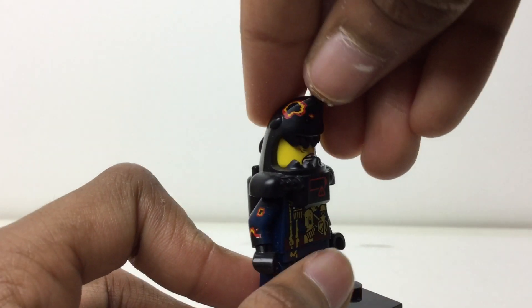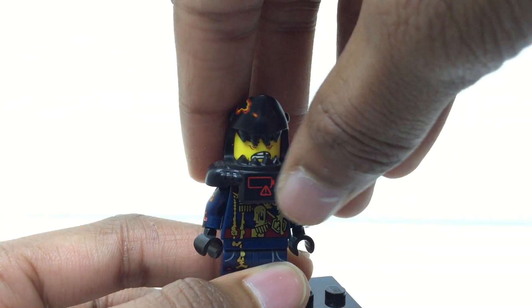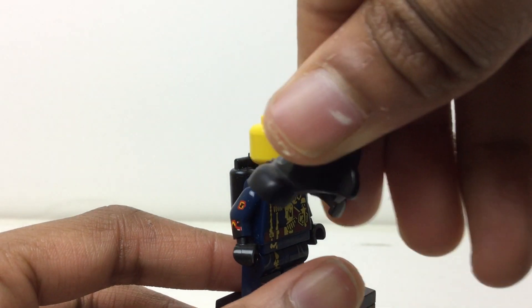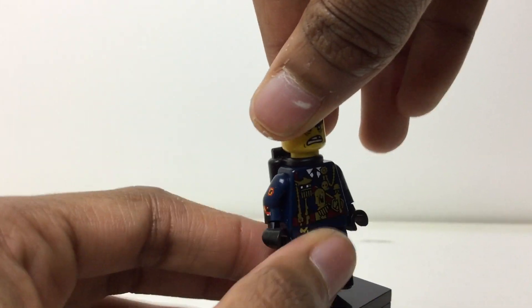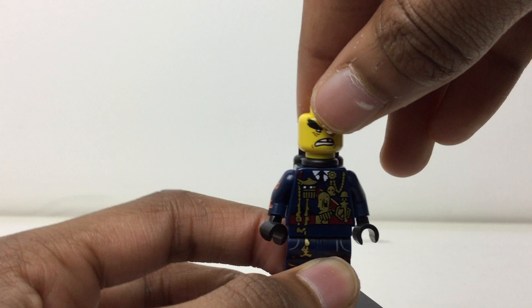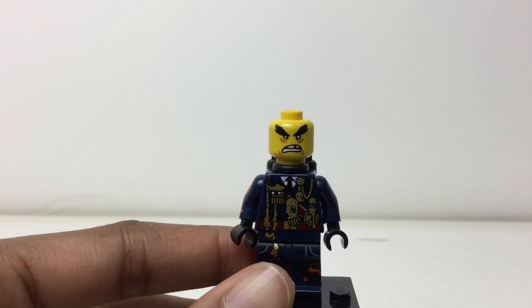He has been fired out of a volcano, so we have this headpiece with the shark, and then also his air tank right there. No back torso printing sadly.